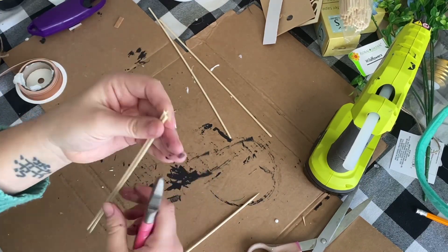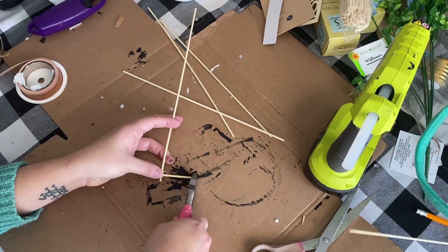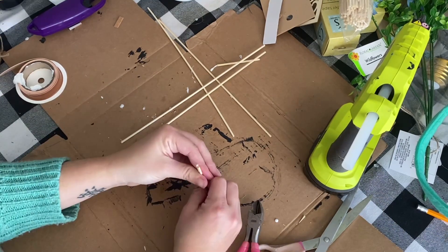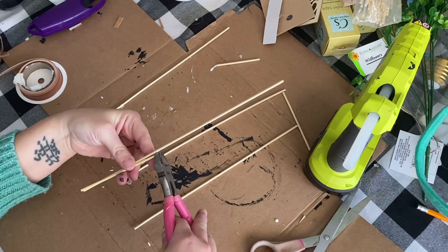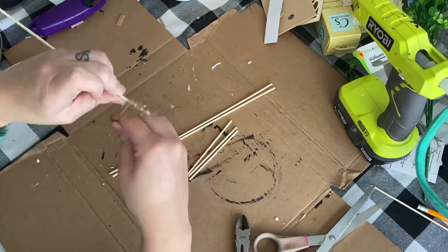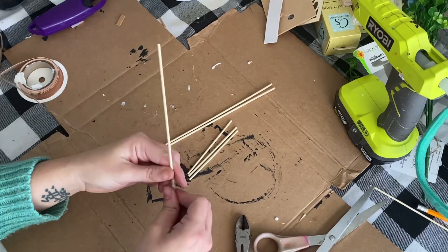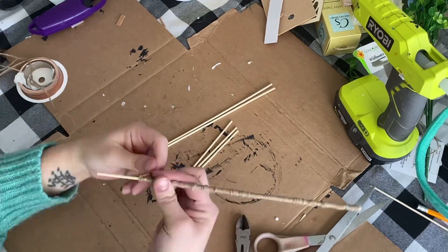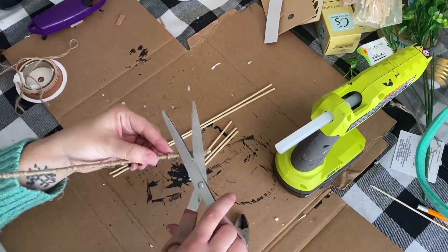Now we're jumping into project number two. I'm taking the leftover bamboo skewers from the Dollar Tree pack and trimming down those little pointy parts. I cut them down so I have three exact same shorter skewers and three longer skewers that all match - I wanted them all the same size because we're going to create the word 'hi' out of bamboo skewers. I took my twine and wrapped it around all of the skewers. This took a while - I definitely recommend listening to an audiobook or watching something on your phone just to pass the time, because this section takes time and a lot of patience.